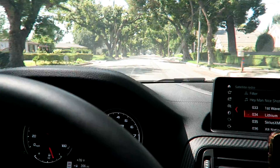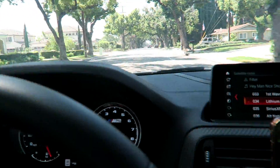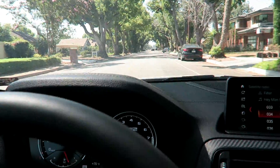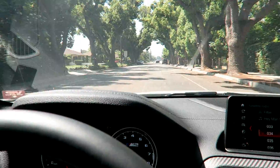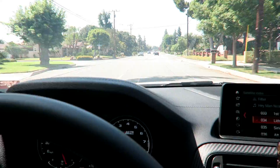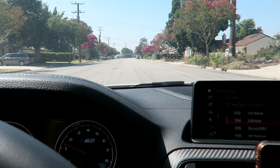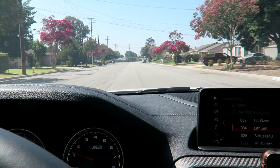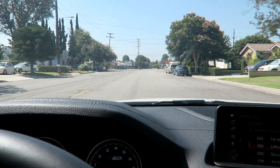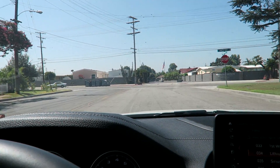We're heading over to 412 Motorsports — they're going to be deleting my secondary cats. As you guys saw, I deleted my actual cats before, but now I'm going to be deleting the secondaries. I'm going to leave the resonator in the middle because I really don't want to deal with drone. The owner has an F80 and he deleted the secondary cats, said it's probably one of the best mods he's done. We're pretty much going to replace them with straight pipes.